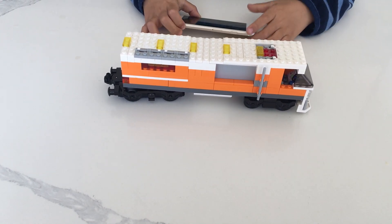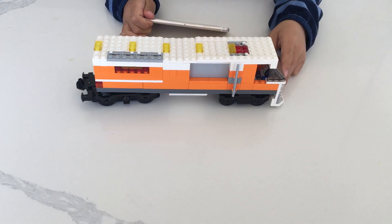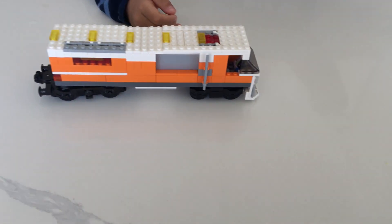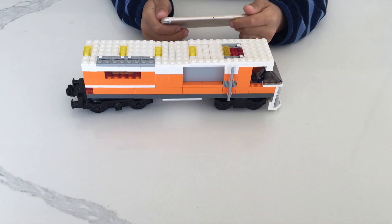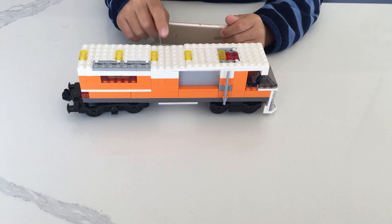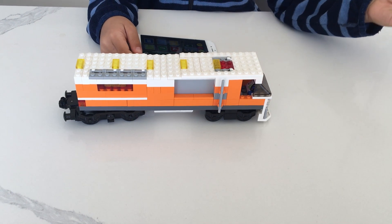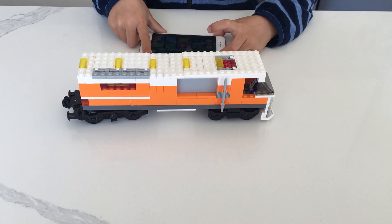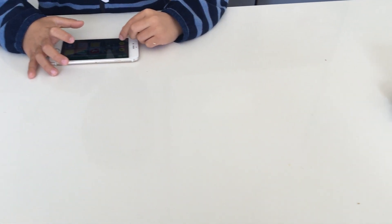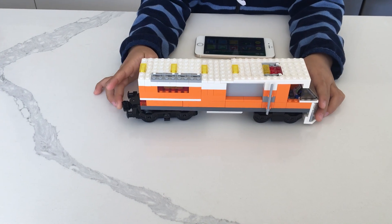I've done some more work on my train and it's finally able to run today. I'm using the Lego Powered Up app — you can download it — but make sure you have this train set up. I'll show you a demo before we get to the details.